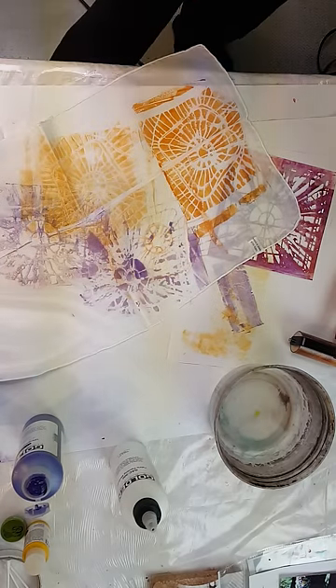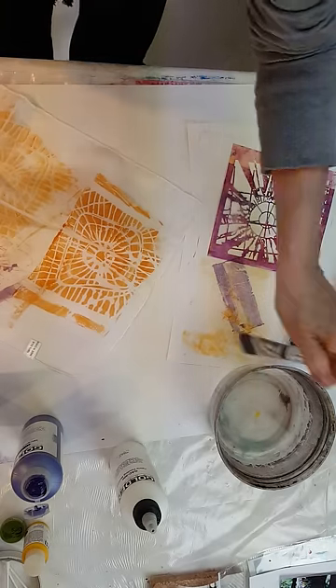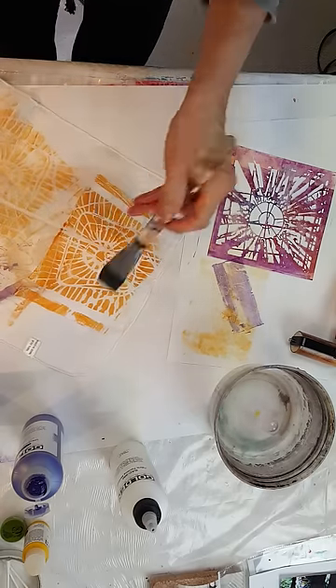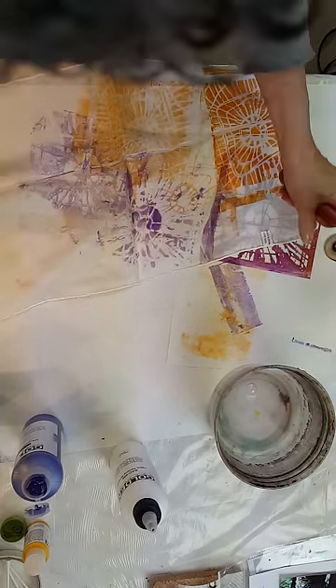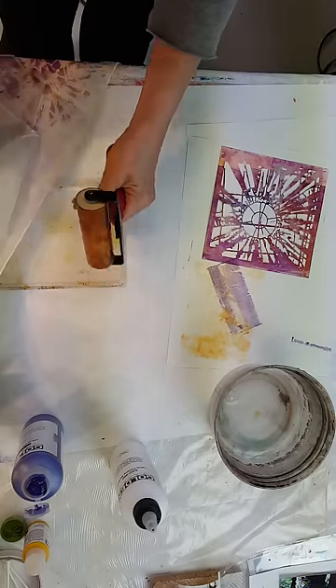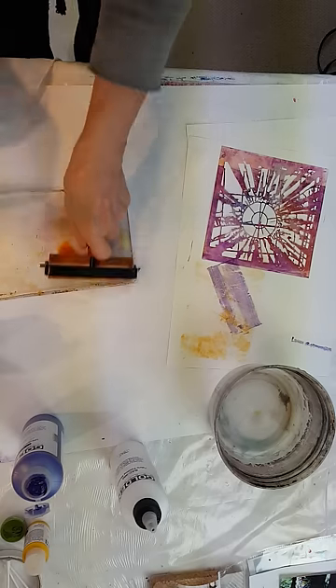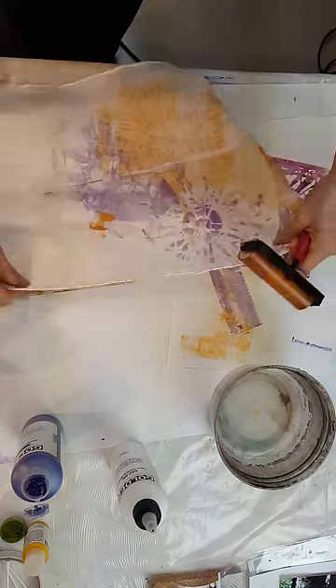Now if you want to, you can also reactivate this kind of thing after. Sometimes I'll take a brush with a little water and kind of wet a little place or mist a little place, and that will make it kind of run a little bit. Beautiful.